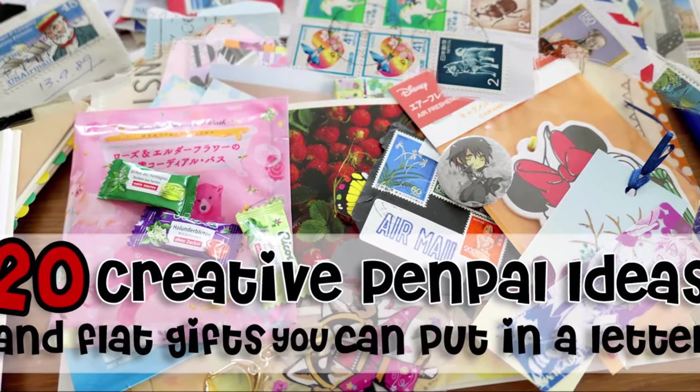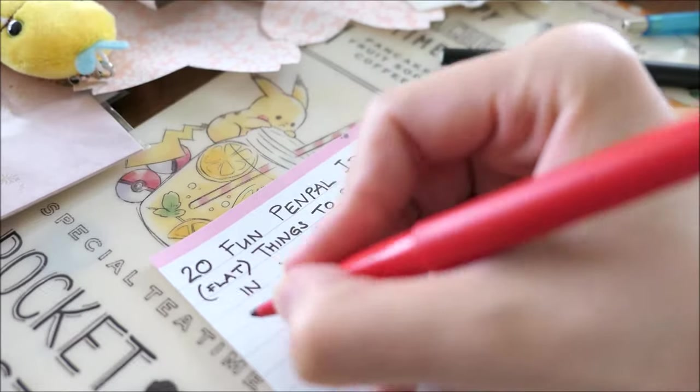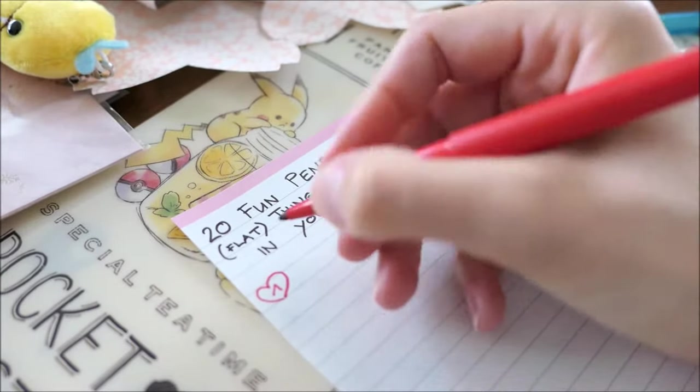Hi everyone, it's nice to see you again. Today I will show you 20 creative pen pal ideas and flat gifts that you can put in a letter.